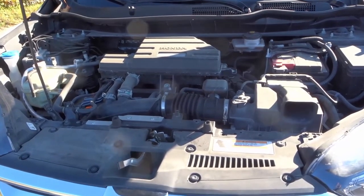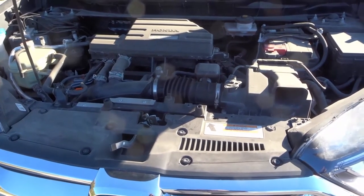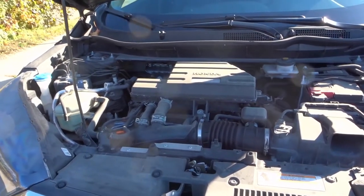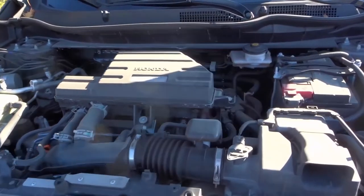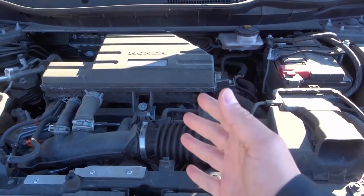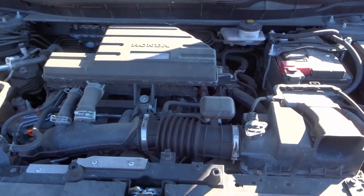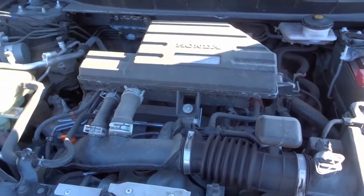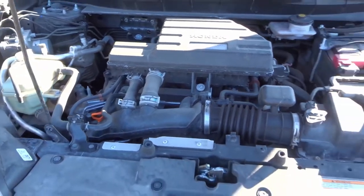Hey everybody, I'm here today to tell you about some car parts under the hood that you should know about. In this video I'll be going over a few simple car parts that you will find under the hood of your car in your engine bay — you should know what these parts are and where they're located. Let's get right into the video.